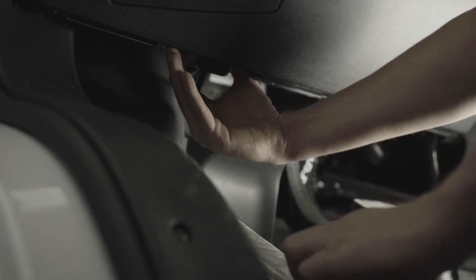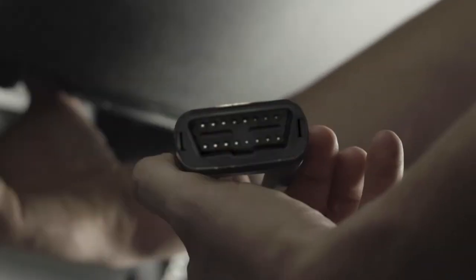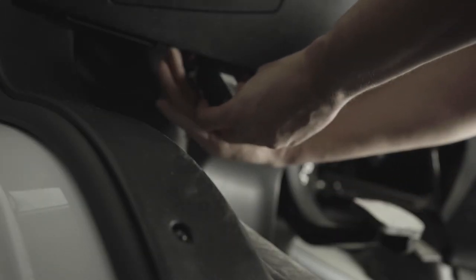Align the receiver end of the device with the engine diagnostic port and push it into place, ensuring the device is well connected to the diagnostic port. Once connected, the device emits six quick beeps.